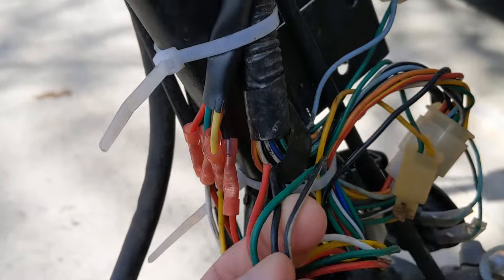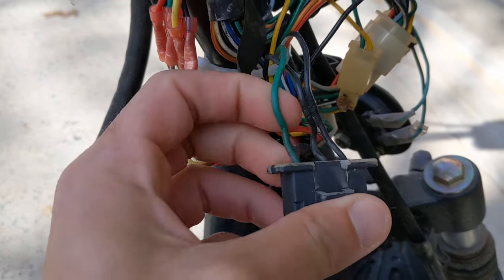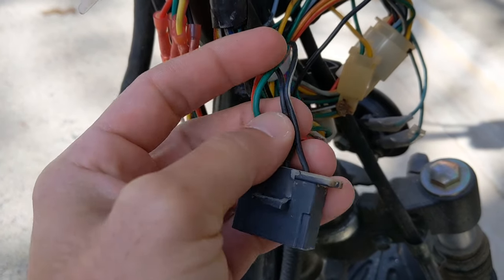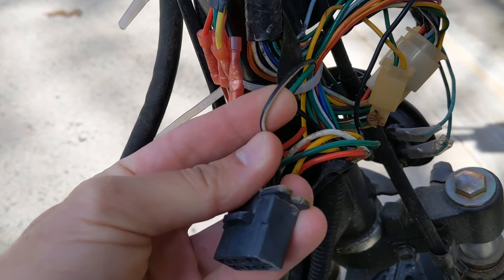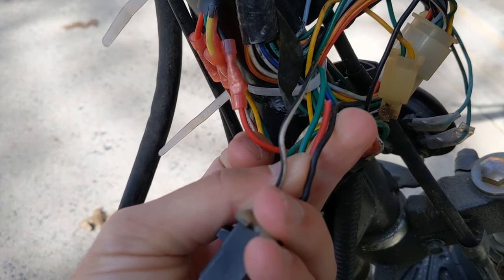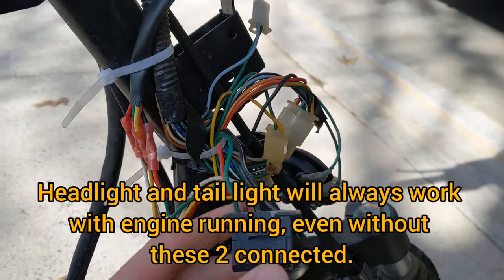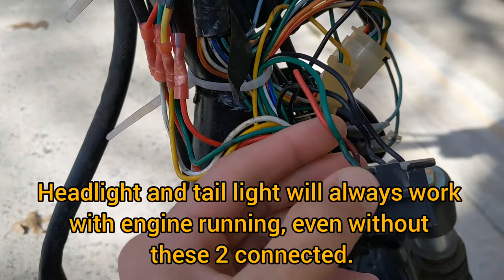You're going to have a red wire, a green wire, a black wire, and a black wire with a white stripe. The green wire is ground, the red wire is coming from your battery, the black wire with the white stripe goes to your CDI which is this thing right here, and the black wire is connected to the rest of the power — like your lights and turn signals.